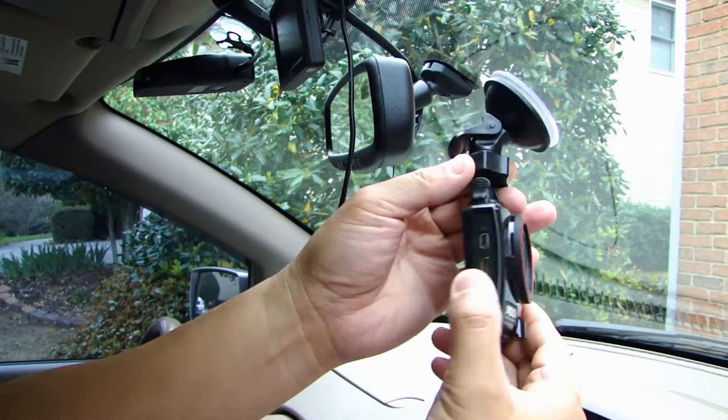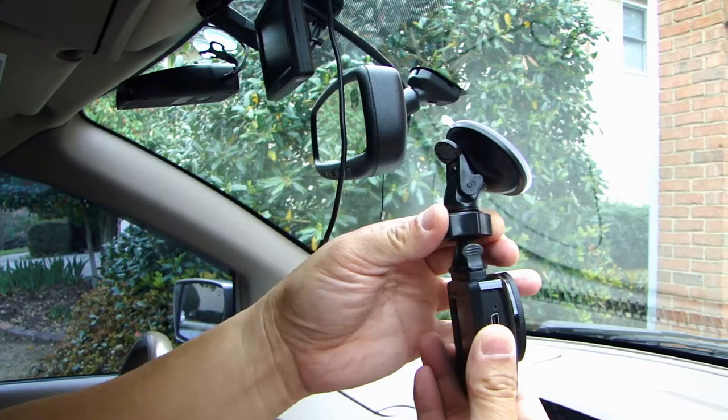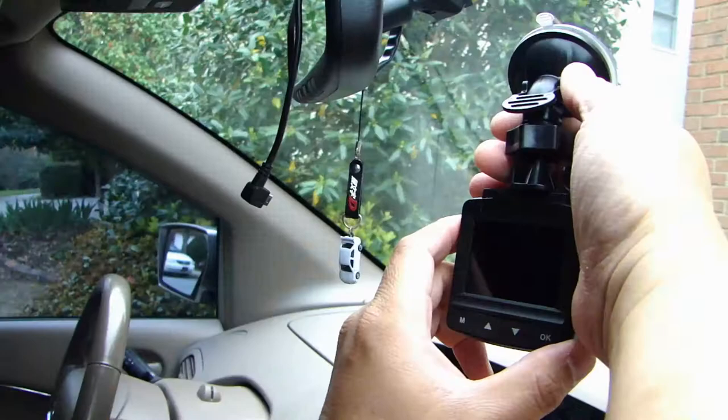At the top this is for mounting — the suction cup slides in to install the dash cam. It's very easy: there's a suction cup and a latch here. When you push this latch up it'll lock the suction cup in place. There's a collar here you can loosen and tighten to adjust the cam, and there's a ball joint so once loosened you can adjust the tilt and left-right angle.